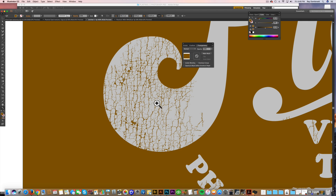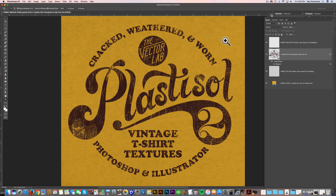These textures are really high resolution — they're 600 DPI, way higher than you're actually going to need for screen printing, but the resolution is there if you need it. Now I want to show you how I use the textures in Photoshop.